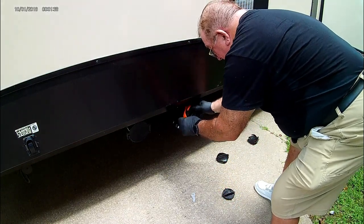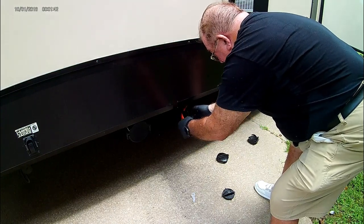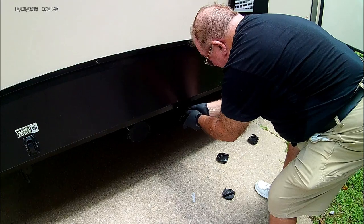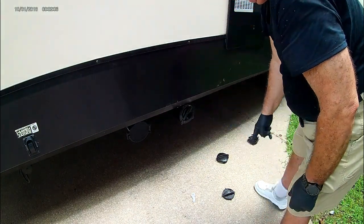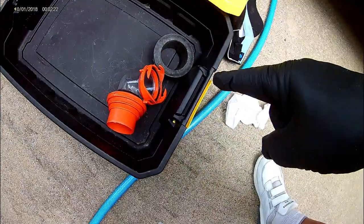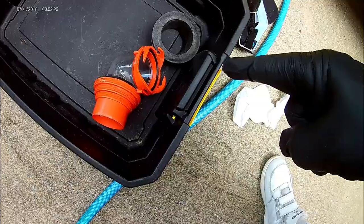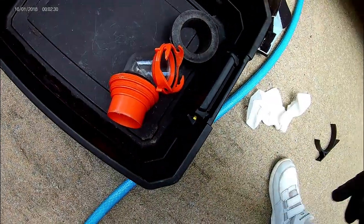There are two hoses in there and it fits very well. I'll just slip the cap back on. Now I can use just a small box for what's left here, and it won't take up near as much space in my RV storage.